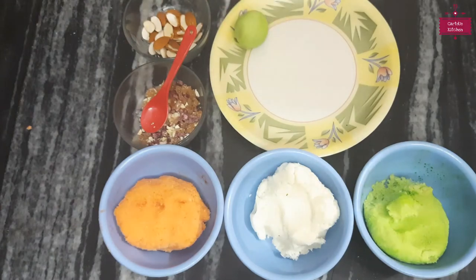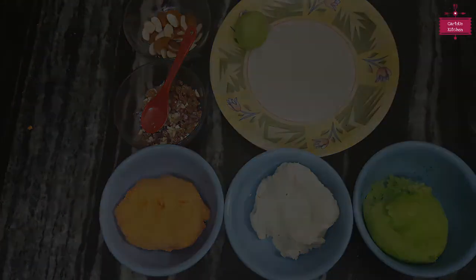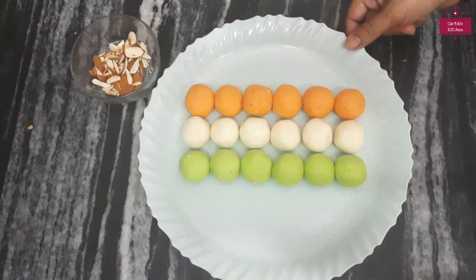Then we will layer them together just like this. We will make them all the same way. We are ready — all the ladoos are made.